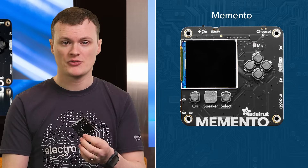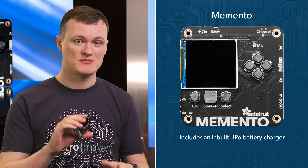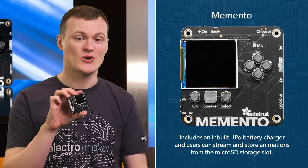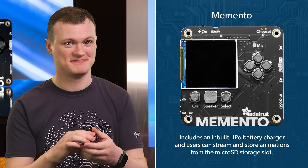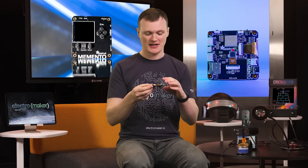It also comes with an inbuilt LiPo battery charger. And the microSD card slot means you can even stream and store animations. By far the most important feature of this board — and I'll find it right now, which is right here — is the USB-C connector.